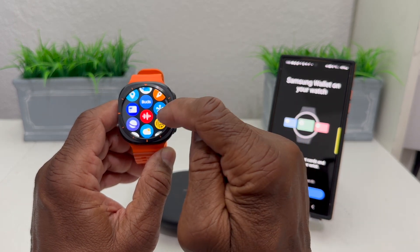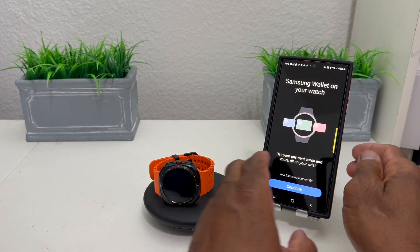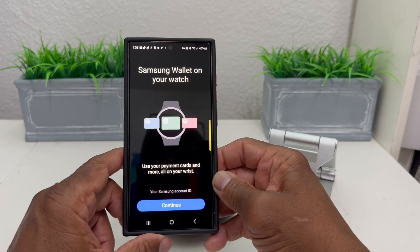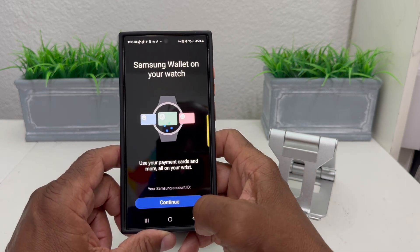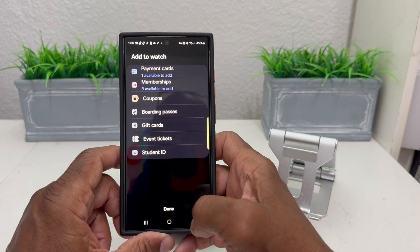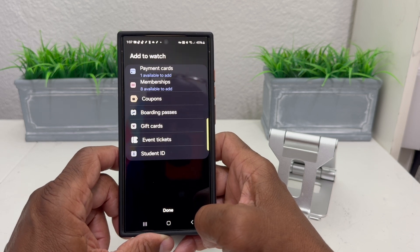Enter the pin again — 2-2-3-3 — hit the check again, and it has saved your passcode for the watch. Then it says to go to your device, so we're going over to our S24 Ultra. It says 'Set up Samsung Wallet on your watch' — hit Continue.